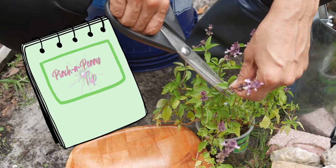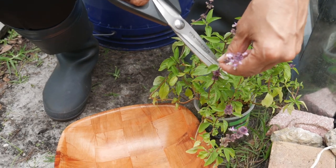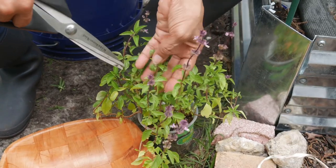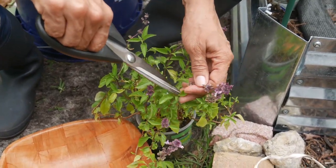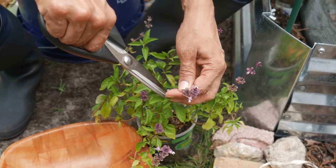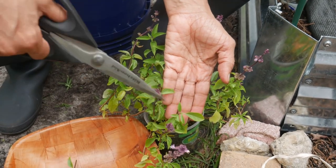Here's a pinch-a-penny tip: most herb plants, if you cut off the flower, the plant itself will continue to grow. As long as you remove the flower and its stem, the plant itself will start regenerating and giving us more.